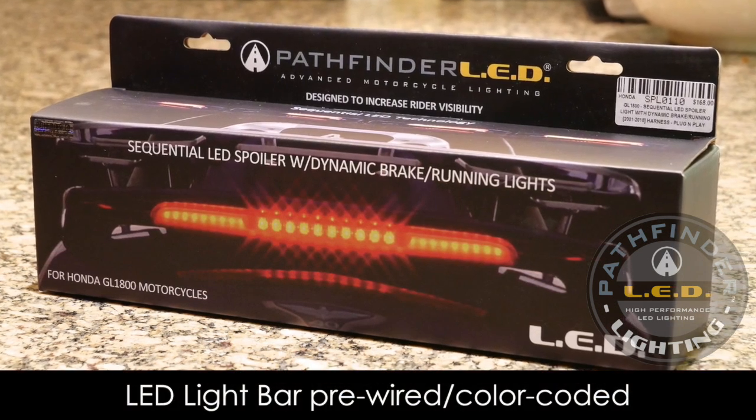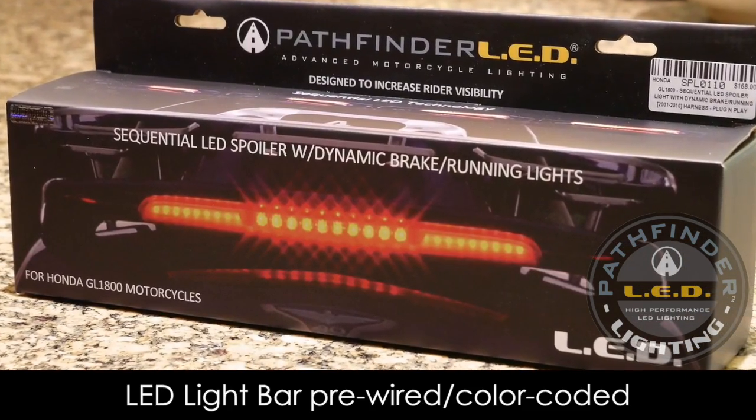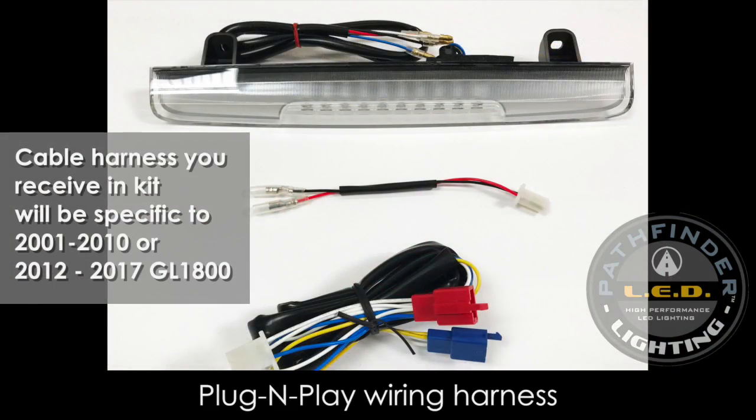Your LED spoiler light kit comes with everything you need for installation. The wires are color-coded to match the included plug-and-play wiring harness.